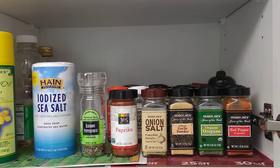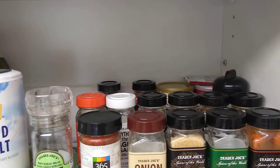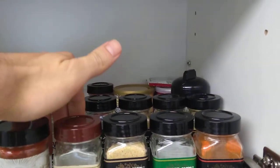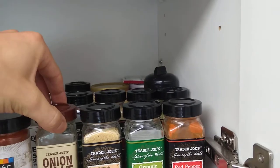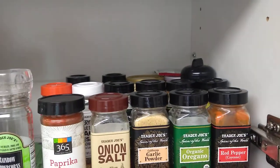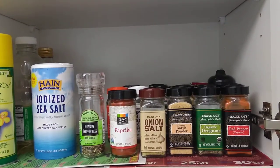Let me show you guys a little closer. There are basically three lines of spices, and more importantly there is space between the lines — almost equal to the length or width of the spice containers themselves.